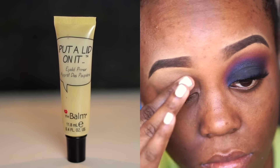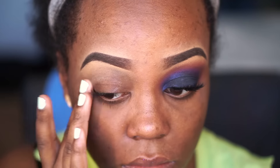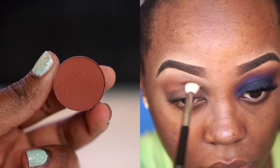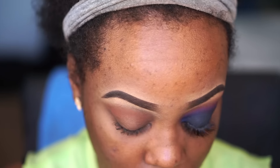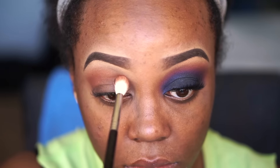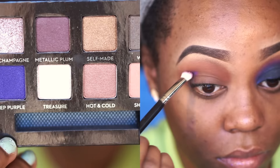Like every other video I film, I'm starting by priming my lids. Today I'm using the Balms 'Put a Lid On It' eyelid primer, just to prime my lids before going in with eyeshadows. For the crease, I'm using my Anastasia Beverly Hills Sienna, taking that on a Sigma E35 blending brush. This is one of my favorite blending brushes — it's so fluffy and glides so smoothly in my crease.